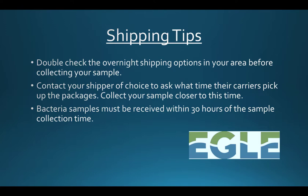Use this information to ensure that you collect the sample closer to that time while still allowing yourself enough time to drop it off. This will keep your sample from sitting for hours before it is sent to us.